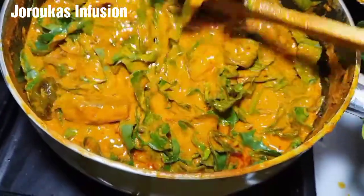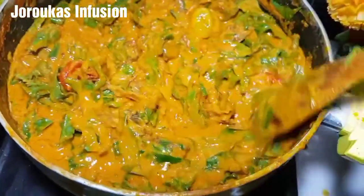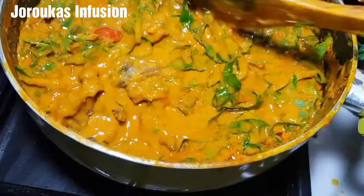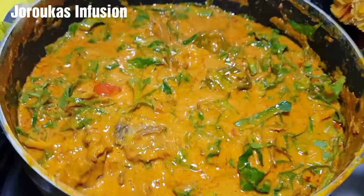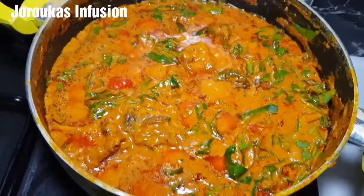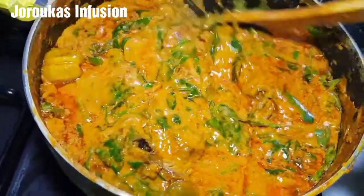I like to reserve some of my spinach so that if I'm eating this the next day I can add it into the soup just to brighten things up a bit. Cook this for an extra three minutes — look at how beautiful it looks — and voila, it's ready!